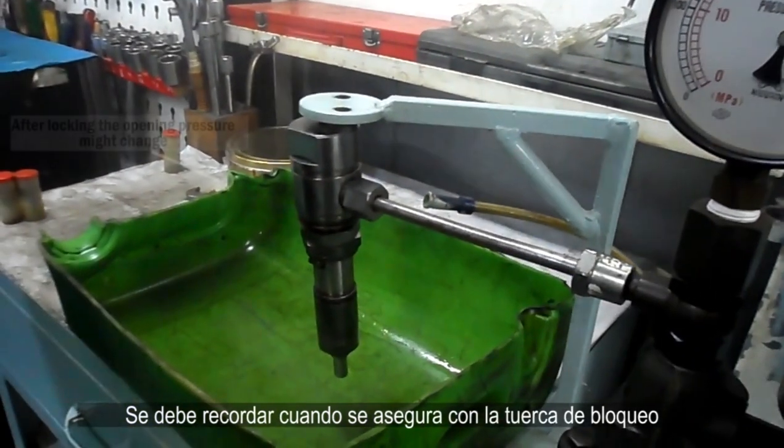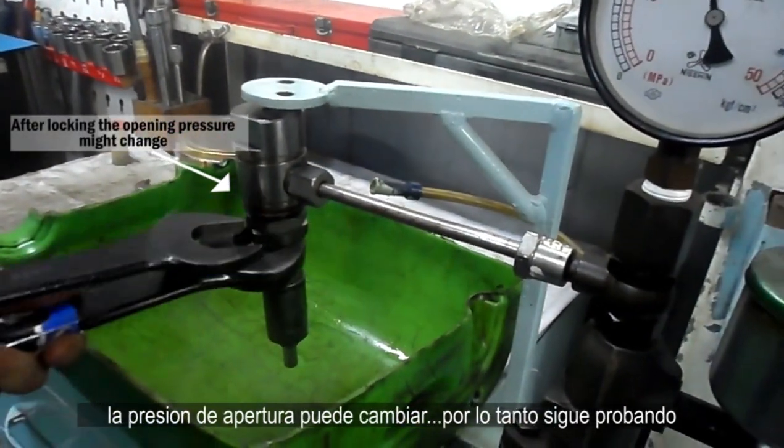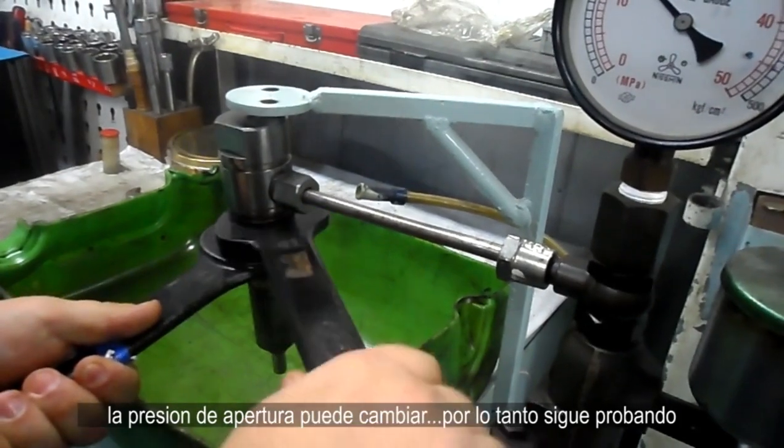Remember that when locking with the lock nut, the opening pressure might change. So keep testing.